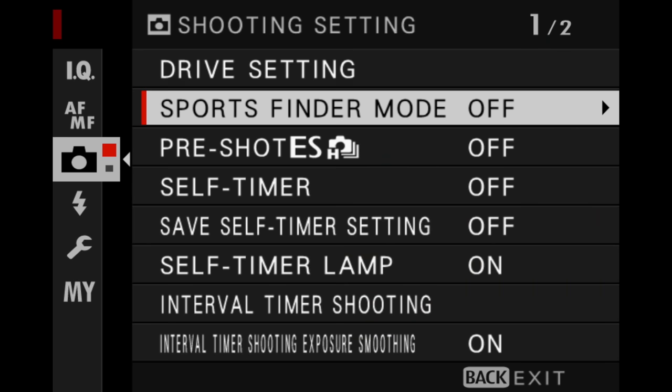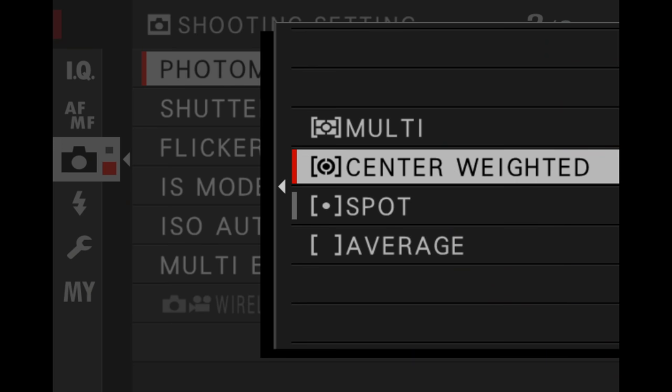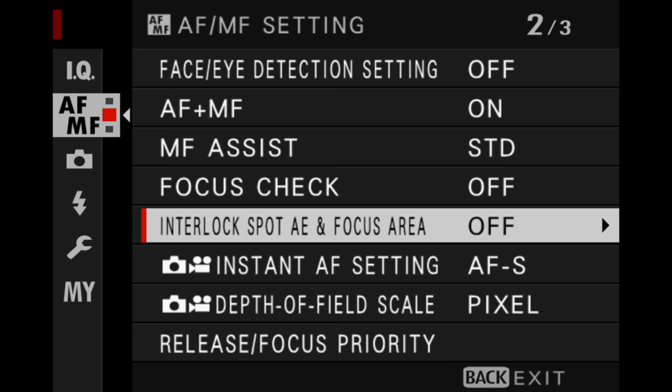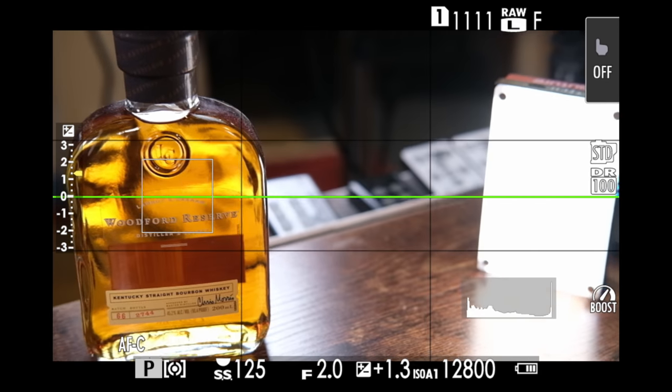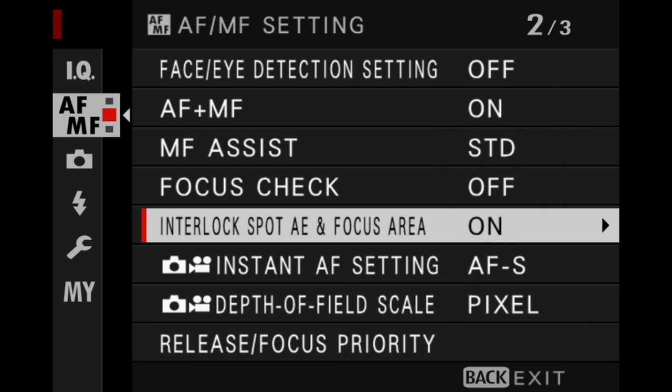One more gotcha with this that can trip a lot of people up. If you go into your camera icon and go to your photometry setting — right now I have it in spot, and if you have it in spot, then everything I just showed you, you can do. However, if you have it in center weighted, and you go back into auto focus / manual focus and turn on interlock spot auto exposure and focus area, look at that — it's not doing anything. It's not exposing for the bright area of the image even though I've locked exposure on the focus point right over the bright area. The camera says it's not going to do it and will instead use the center. So the photometry settings will override interlock spot auto exposure and focus area.